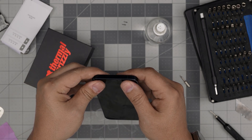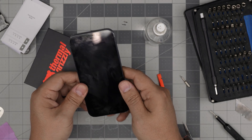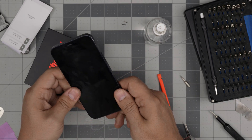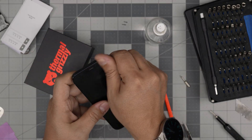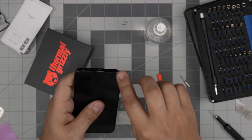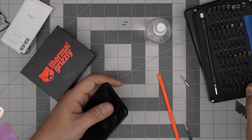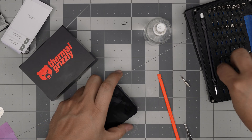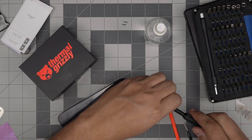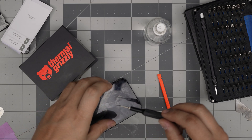Now power it off. Put the top portion of the screen down first, then push the corner down gently and come all the way down. Again, if you want a seal, put the B7000 glue before putting the screen down. Then put the bottom two screws back in and you should be done.